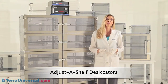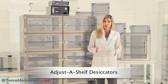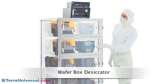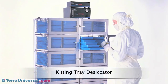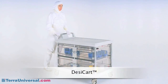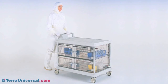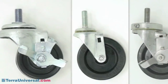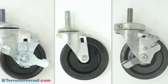Adjust-a-shelf desiccators come in many chamber sizes and configurations. Benchtop models include from one to six chambers, and floor-mount units have from four to ten chambers. Terra offers other plastic models specially sized to optimize access to particular parts like wafer boats, kitting trays, or semiconductor storage reels. Desiccator carts provide dry conditions during parts transfer — visit TerraUniversal.com for more information. Stands are available in powder-coated or stainless steel, with a number of caster options including all stainless steel models for contamination- and corrosion-sensitive environments.